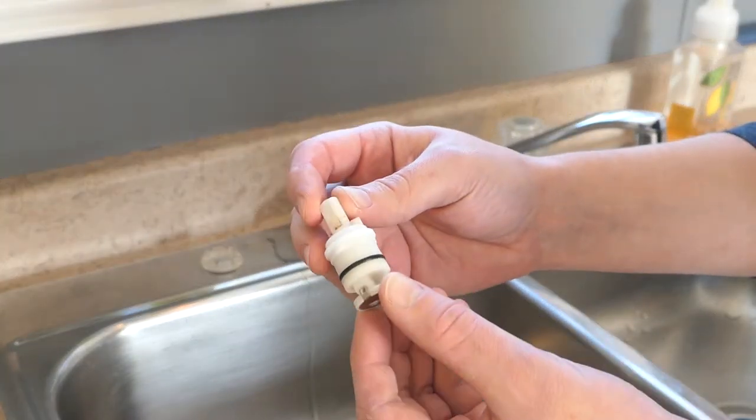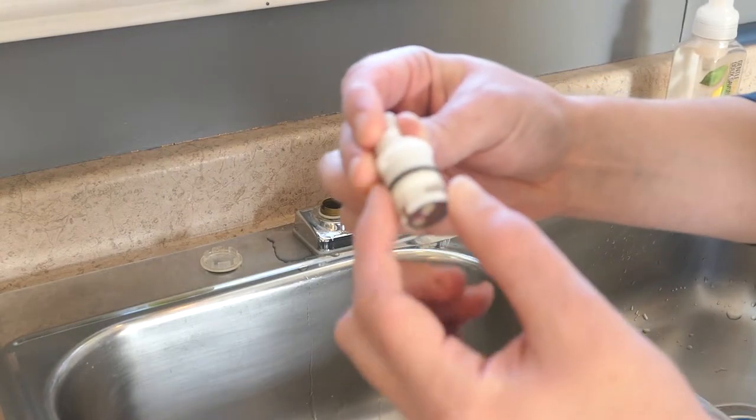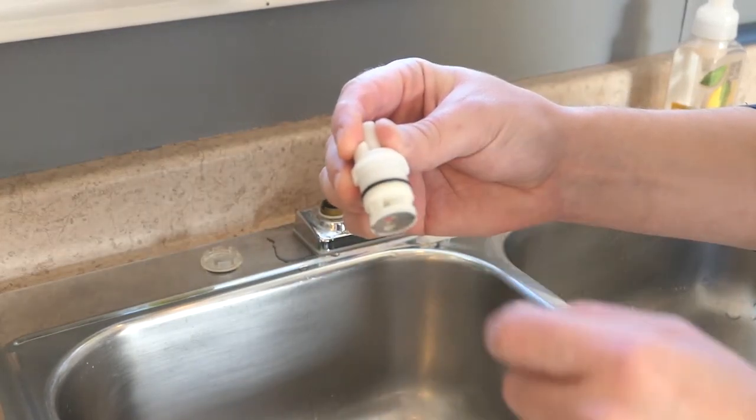There's the valve. My o-ring is fine so I won't need to replace it.